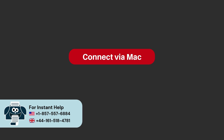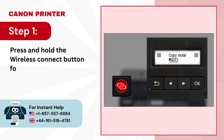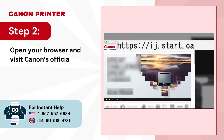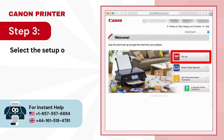Connect via Mac. Step 1: press and hold the wireless connect button for 3 seconds. Step 2: open your browser and visit Canon's official setup website. Step 3: select the setup option.